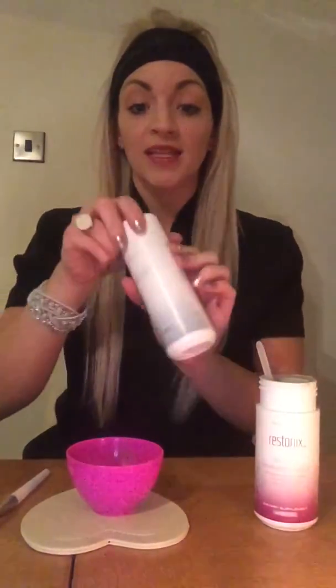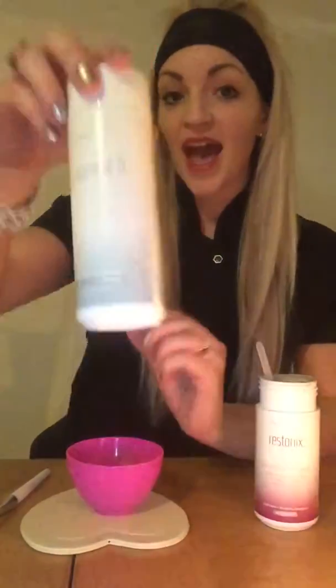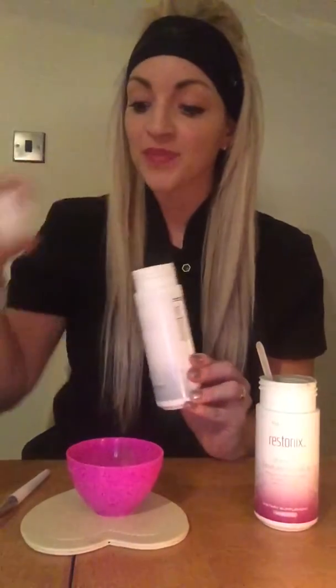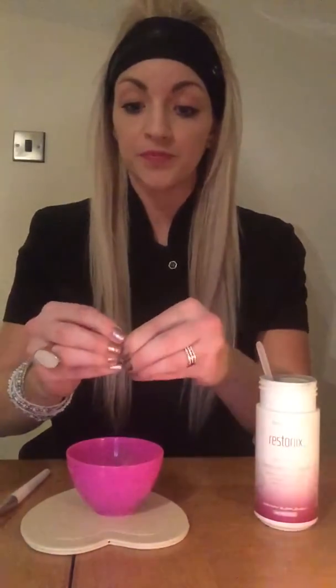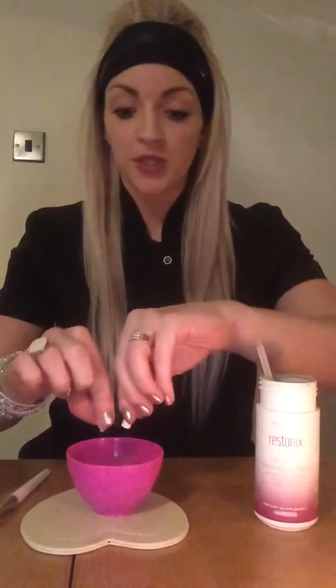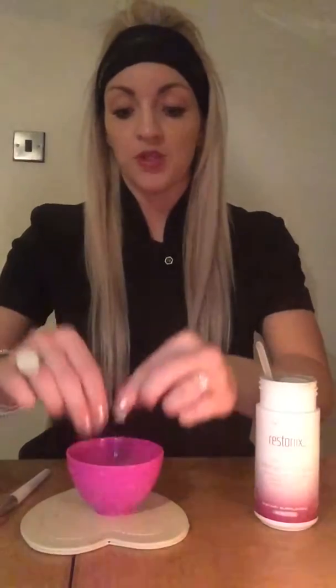What you also put in is one of these — they're called Magnico D's. What this is, is a little bit of sunshine almost in a tub. So it's your vitamin D, your vitamin K, and also calcium and magnesium. You're going to take one capsule and just open it up — it's like a kind of white powder — and just pour it in. Make sure it's all in.